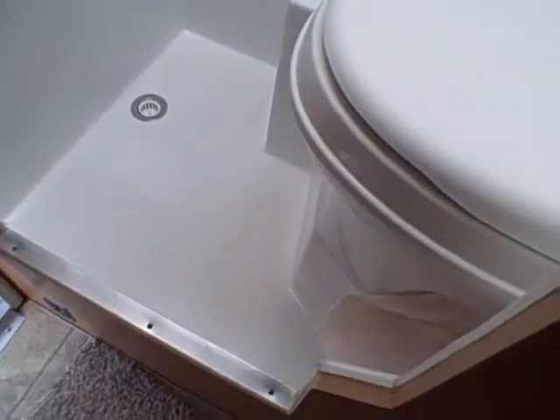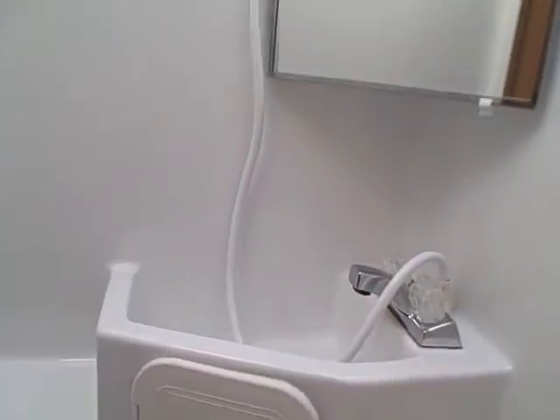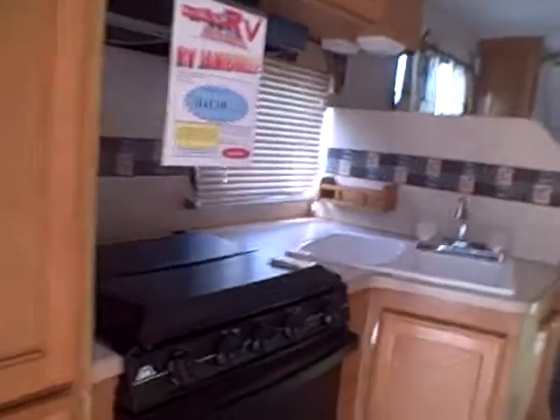There's another drawer — probably works great for silverware storage. In the bathroom, we open up the door and it's a wet bath, a one-piece molded bathroom. You've got the toilet, shower, sink, and medicine cabinet all in one. There's a power exhaust fan and a skylight, and you can even hang your clothes on that rack if you wash them in the bathroom.